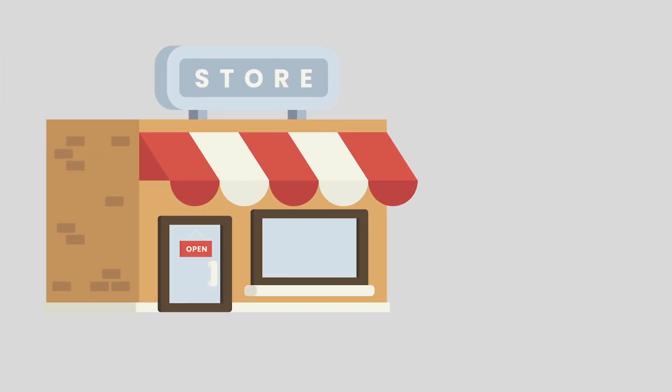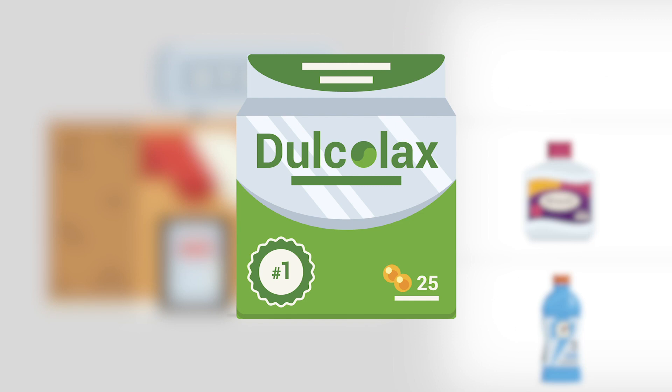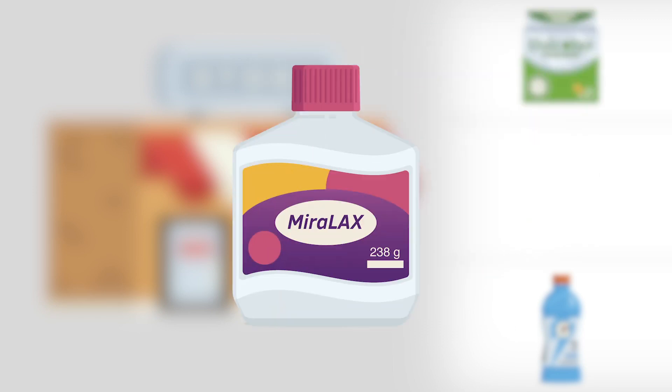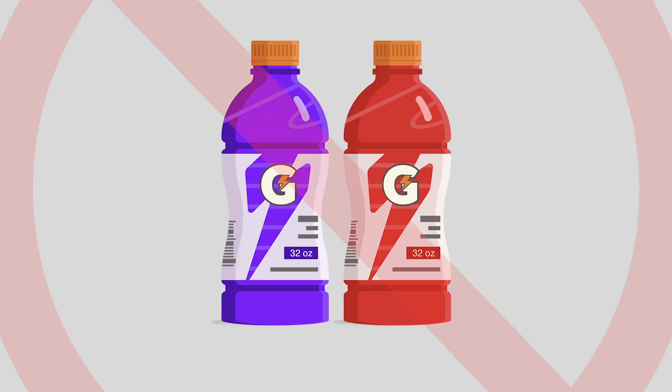First, purchase the supplies to prep for the procedure. These supplies simply include a box of Dulcolax laxative tablets, a 238 gram bottle of Miralax, and a 64-ounce bottle of Gatorade — sugar-free or regular, or something similar. Just be sure you don't choose anything red or purple.